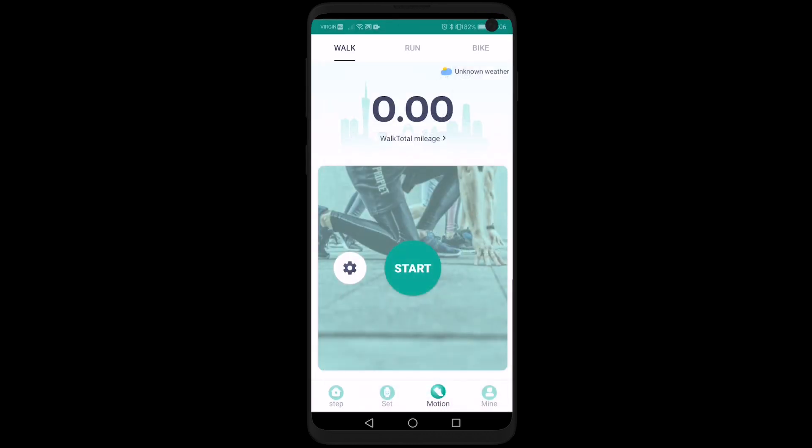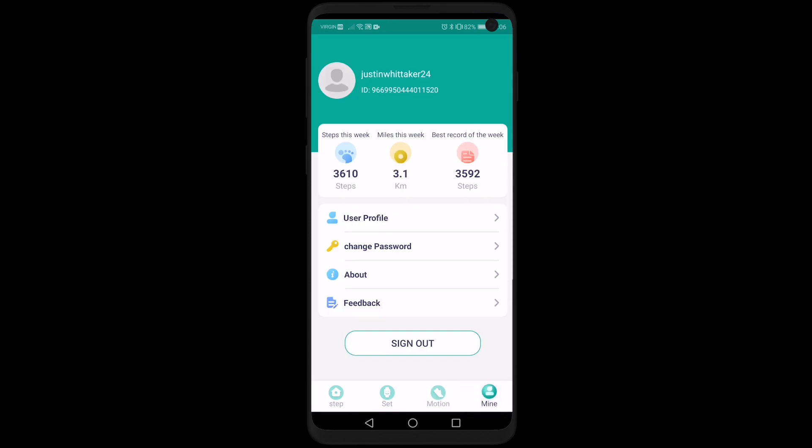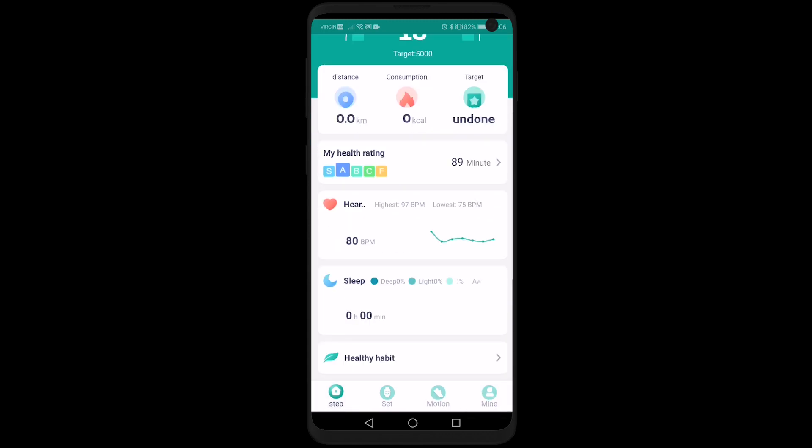And that's pretty much the whole walkthrough on the app. Hopefully that helped you guys out and we'll see you in the next one.